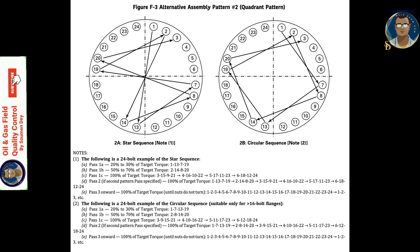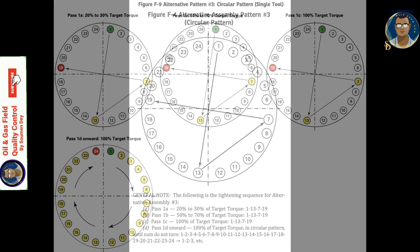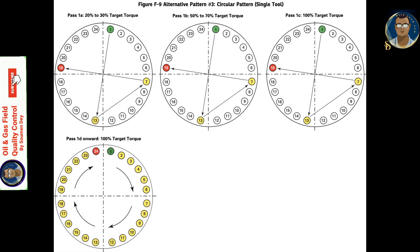Alternative assembly pattern 3 is the circular pattern. Using this method, the same four bolts in a cross formation are tightened to bring the joint into alignment. Following that, bolts are tightened using a circular pattern. If you refer to the pictures shown, it is self-explanatory — you can pause the slide to understand it better.